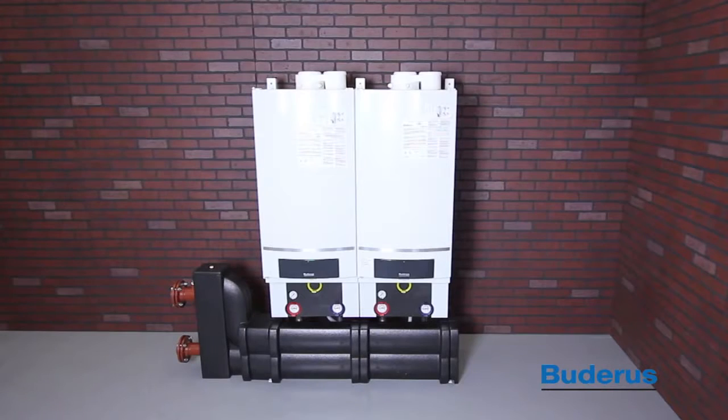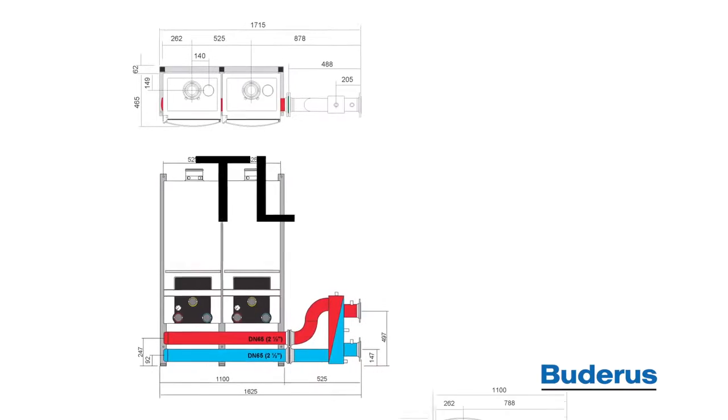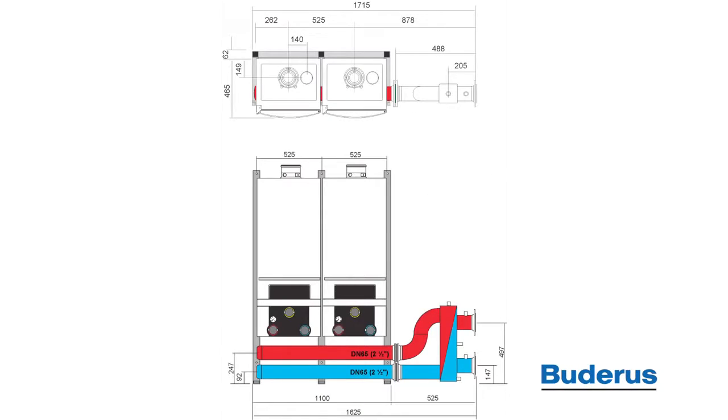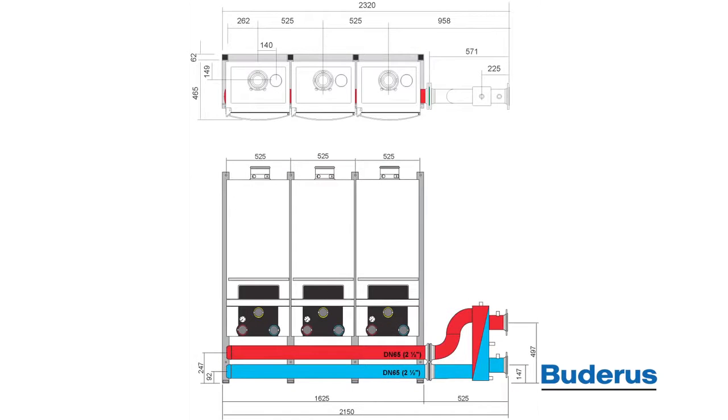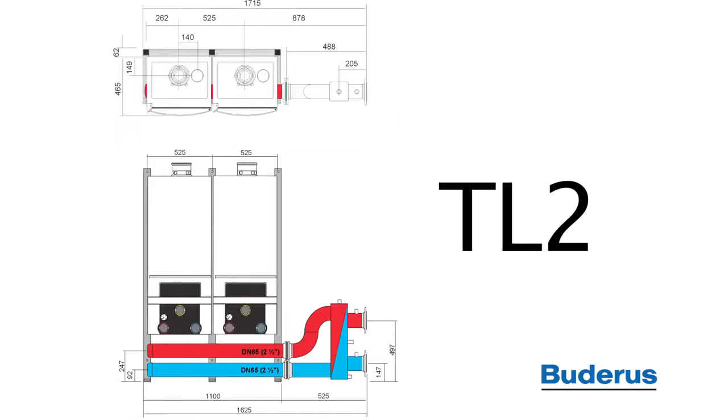The GB162 Cascade system is available in two configurations: TL inline boiler mounting, and TR back-to-back boiler mounting. Cascades of two, three, or four boilers are possible. For this instructional video, we will be assembling a TL2 inline two-boiler system.